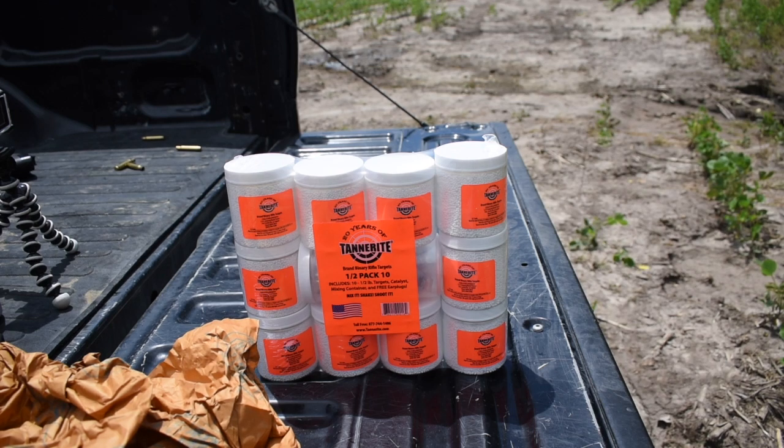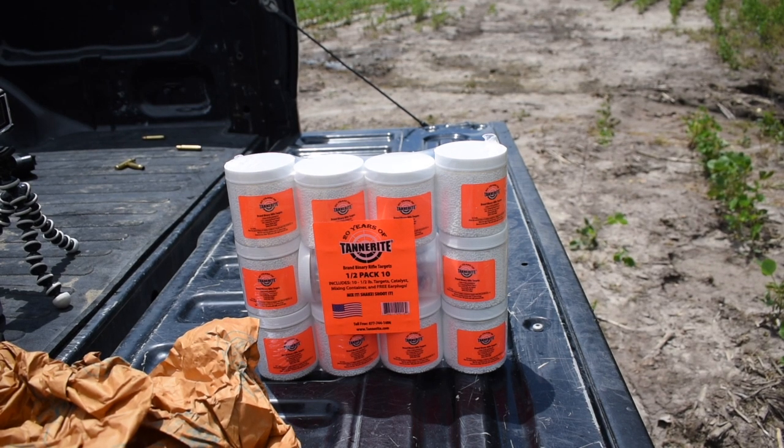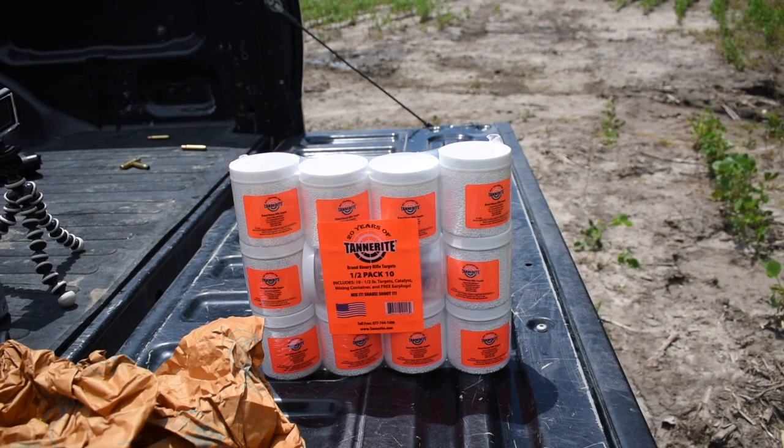Hey guys, welcome back to another video of Bloom Outdoors. So if you guys just checked out the last video, we actually just got done filming that. So in that video, you would know we have gotten a rear diff cover that we cannot return, but we have to self-destroy it. So to do that, we're out here shooting it. I actually ordered it for my new truck. So if you guys are familiar with the channel, you know that truck is a 2018 F-150.